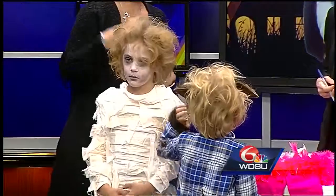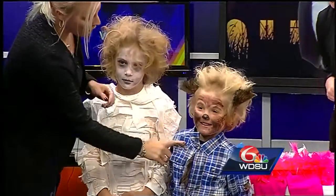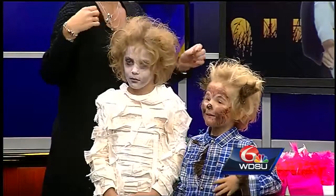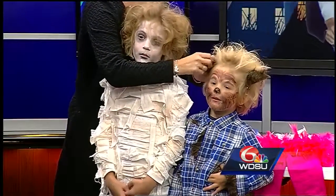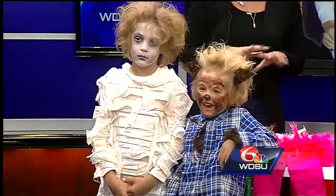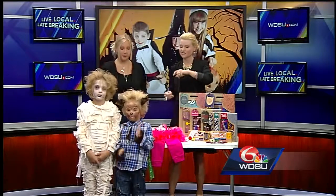With Finn, they made a little werewolf. They took some old shirts and pants, sewed on some fur bought at the store, then clipped felt and put the fur onto the felt as well. They teased his hair and put a little brown makeup on to complete the werewolf look. Both costumes came in under $20.